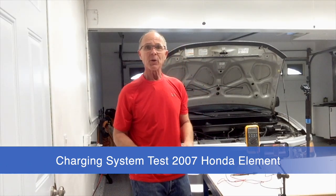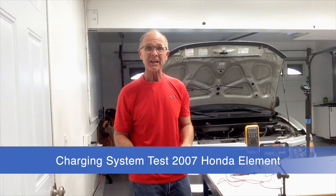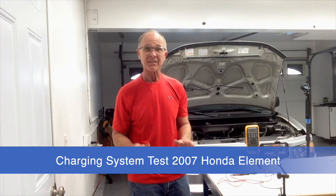In this video I'm going to show you how to check your complete charging system including your battery on this Honda Element 2007.